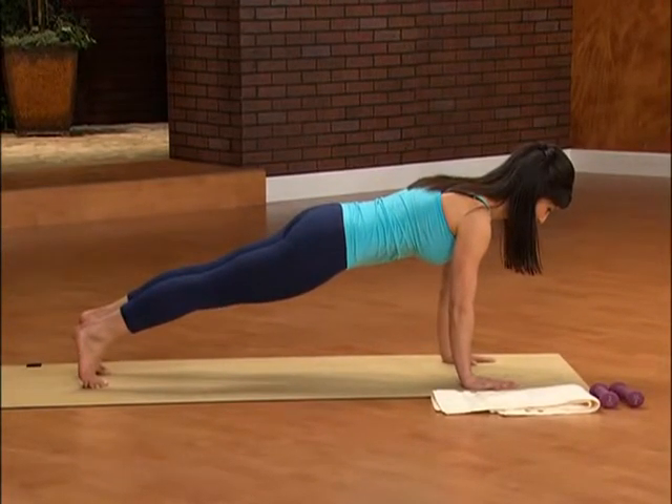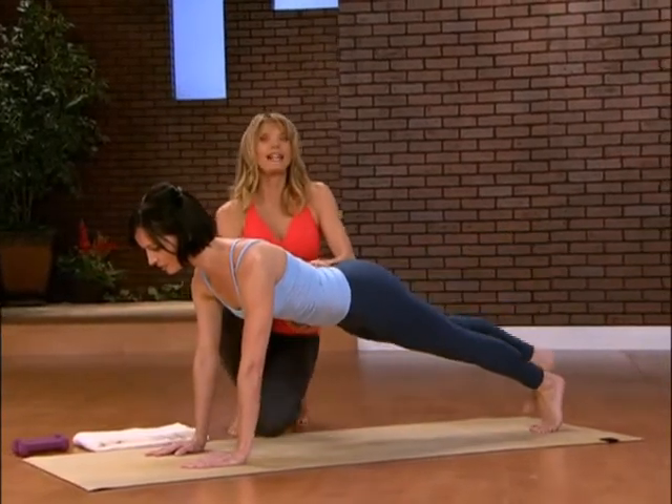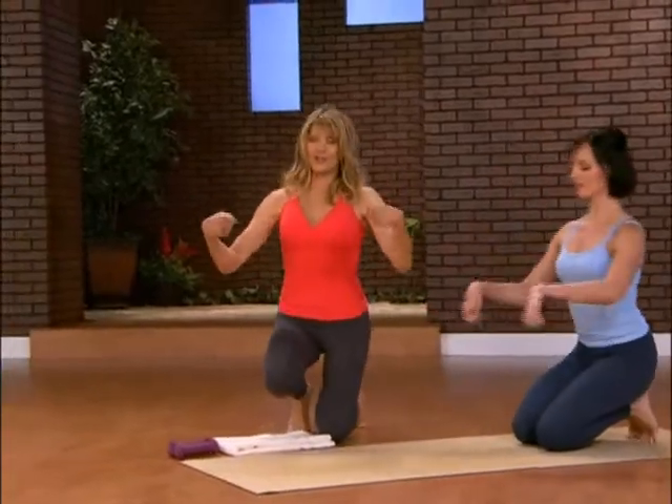You just have five more seconds — five, four, three, two. Hold it there and put the foot down. Now just sit back and stretch out those wrists, circle them around.